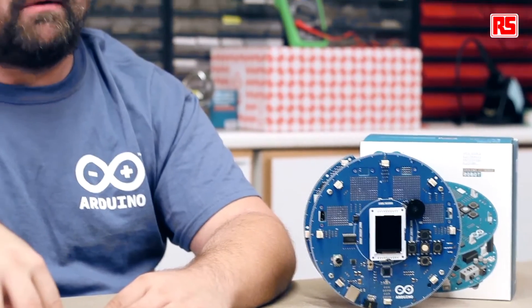Hi everybody, my name is Massimo Banzi and I'm one of the co-founders of Arduino. Welcome to another series of videos about the Arduino robot, sponsored by Rx Components. In the next five videos, David Quartielles, also a co-founder of Arduino, and Hyun Yang from the Arduino team in Sweden are going to guide you through all the steps needed to set up the robot, program it, and make it do amazing things. In the video that is about to begin, they're going to teach you how to take the robot out of the box, set it up, configure it, and get it working.